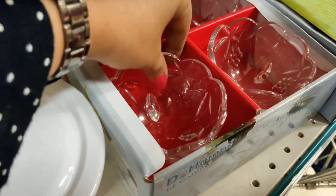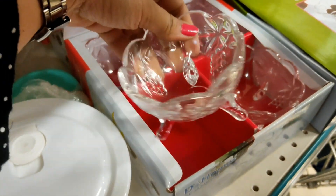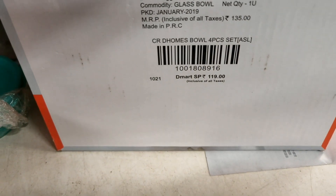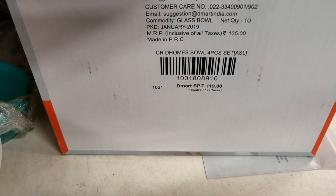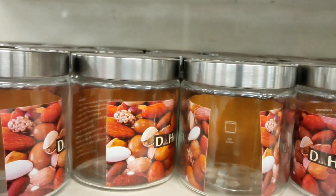Next is a set of four desert bowls in a flower shape. They are very pretty D-Homes brand bowls priced at Rs. 119.